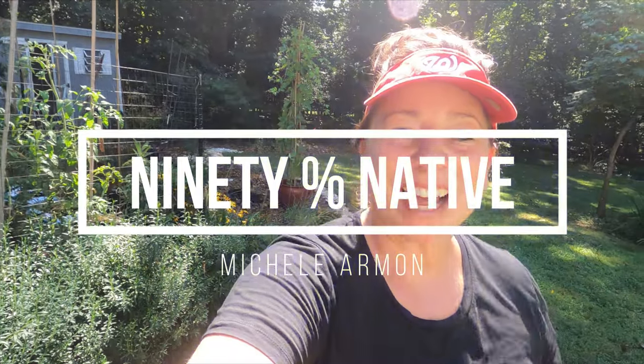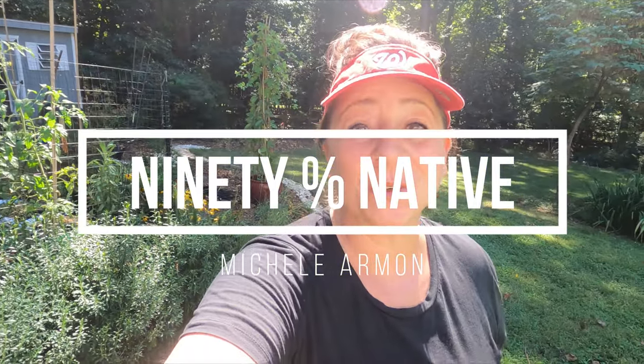Hello everyone! I've noticed that a lot of you have been really interested in my rock border edging — that specific video where I went around and cut out some edging so that it would be easier for me to maintain. So today I want to show you the good, the bad, and the ugly from that experiment. Welcome to 90% Native. My name is Michelle. I grow native plants in a garden for the wildlife.